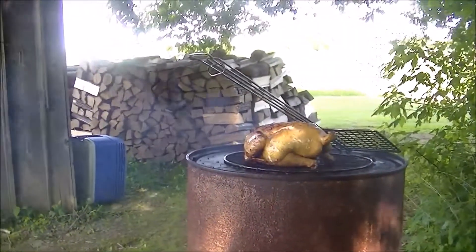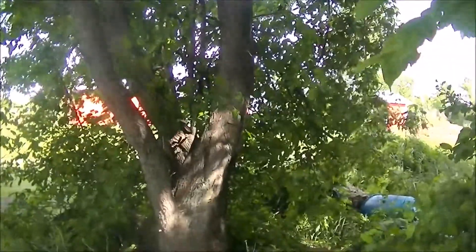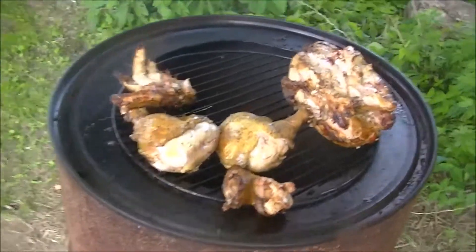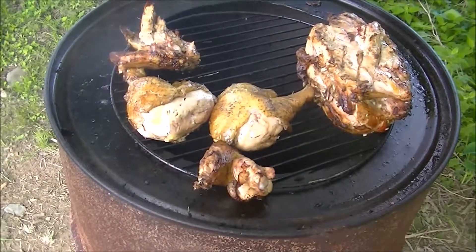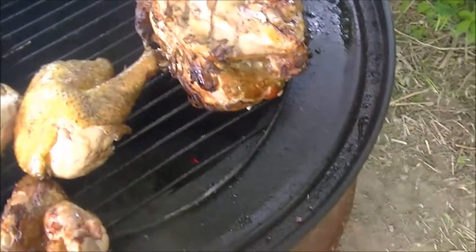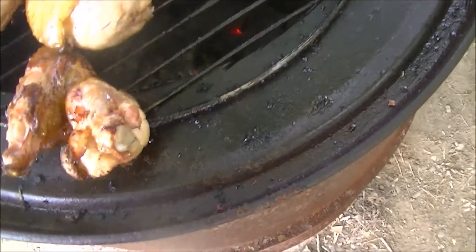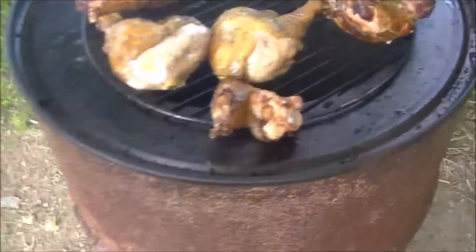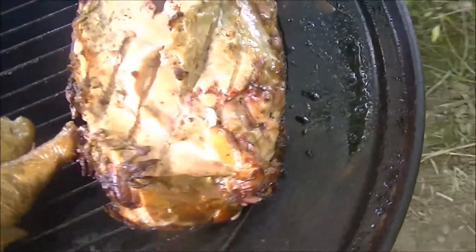It would be kind of fun to cook it whole, but the wind is really strong today. I finally cut that chicken up. I think if I was going to do a whole one again, I'd make a cradle, take the rack off, and do a tripod with some green sticks and actually hang the bird down into the barrel. It wasn't cooking well underneath the thighs and the legs, but now you can see that it is.